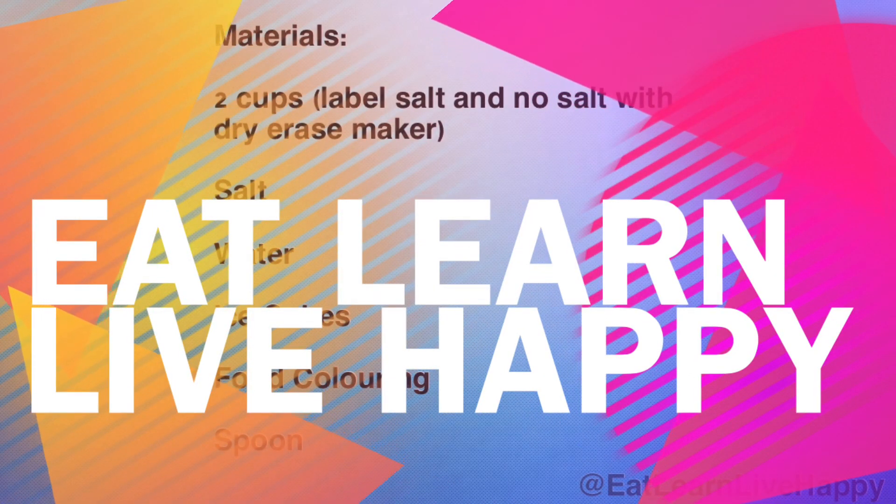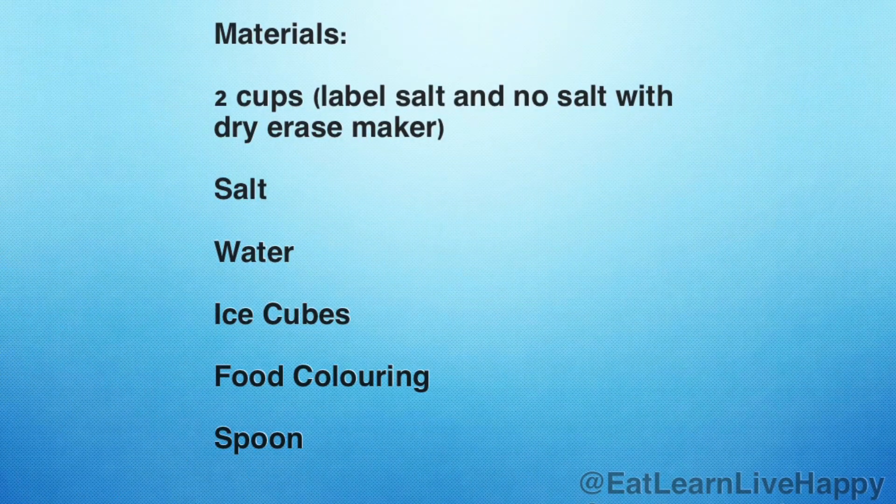Hi friends, this is Eat Learn Live Happy and today we're doing an experiment with salt water and regular water using ice cubes.